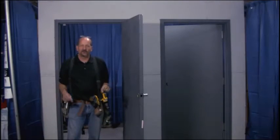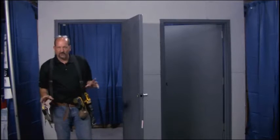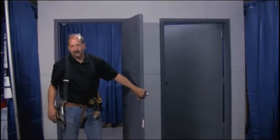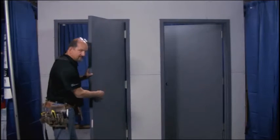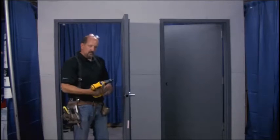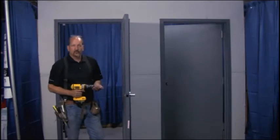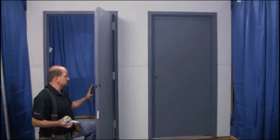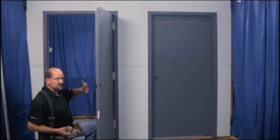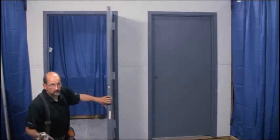Today we're going to be installing the Zyna Hardware 1000V, or the vertical rod. We're going to put it on the door with a key-in lever. Key-in lever trim simply is a trim that goes into the existing hole — 2-1/8 inch with a 2-3/4 backset. The panic itself comes with a filler plate for the edge and a filler plate for the strike, so it's an all-in-one package.